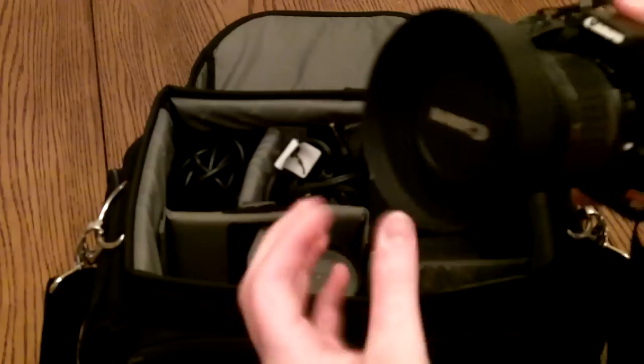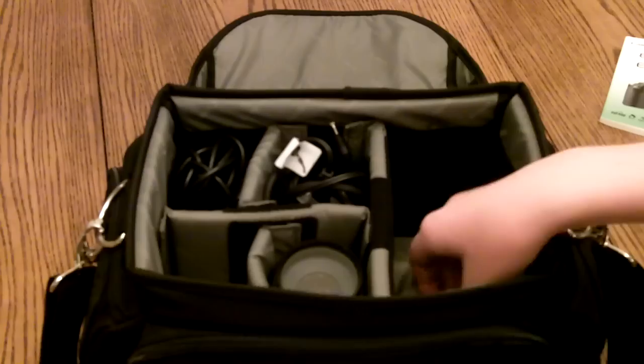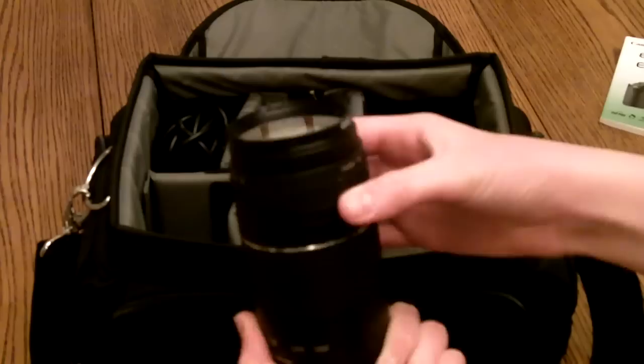Alright, and right here I have my Canon XTi with 1855mm kit lens with a UV filter and hood. Right here I will carry my Kodak Zi8, but I'm recording this video with it. And right here I have my 75-300mm zoom lens, which I'll be doing a review on also.